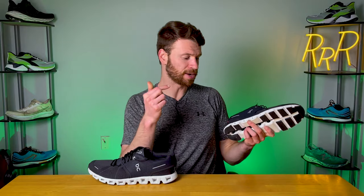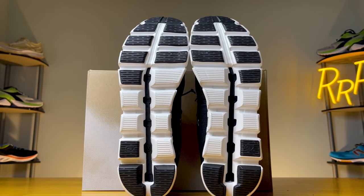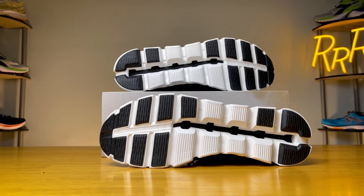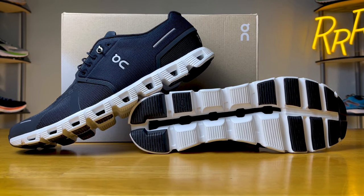However, this shoe isn't perfect and there are a couple of things to note. The first negative is that debris tends to get stuck in the Cloud Tech holes and in the midsole's large grooves — things like rocks and acorns — which can get annoying if you have to clean your shoes repeatedly. It wasn't a massive problem, but it's something to be aware of given these large gaps and holes in the sides of the shoe. Also, I wouldn't buy this to be a running shoe — and that makes sense because it's an active lifestyle shoe. There are a lot of better, more performance-oriented running shoes out there that would do a better job if that's what you're looking for.